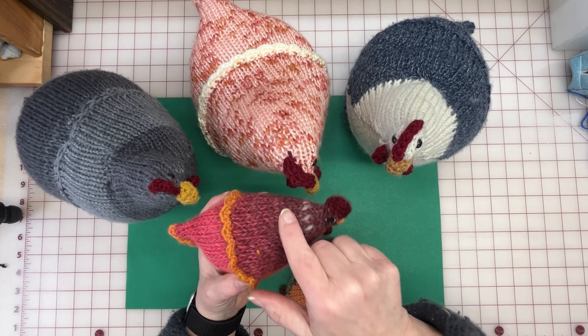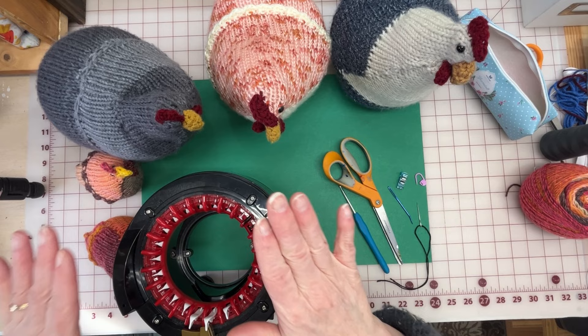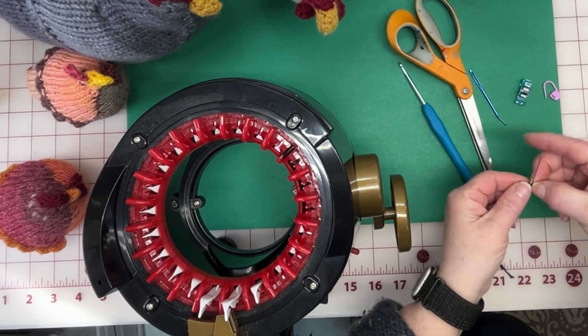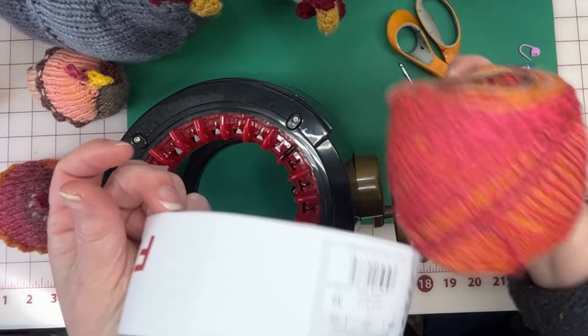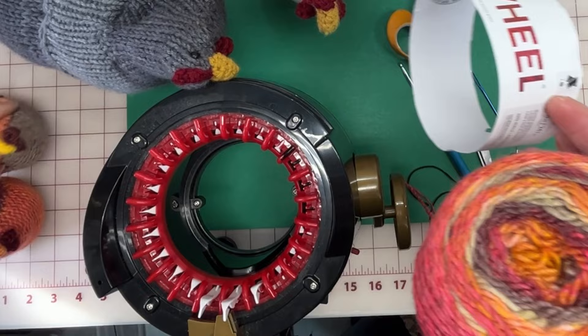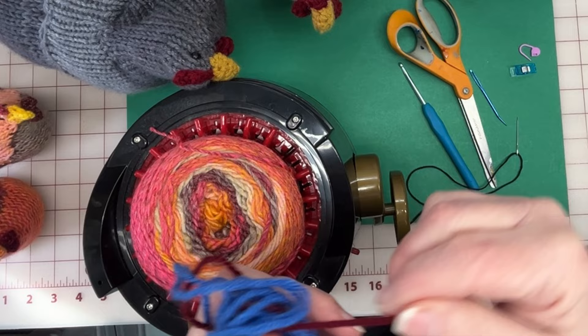Three pieces, and I will explain in just a few minutes when we're putting it all together why you have two pieces for the back. Starting off, we are going to need a 22-needle circular knitting machine to make the miniature chickens. We'll also need a crochet hook, scissors, darning needle, an embroidery or sewing needle, and some different clips for holding pieces together. I'm going to continue using the Ferris wheel yarn — the colorway is Cherry on Top by Lion Brand.